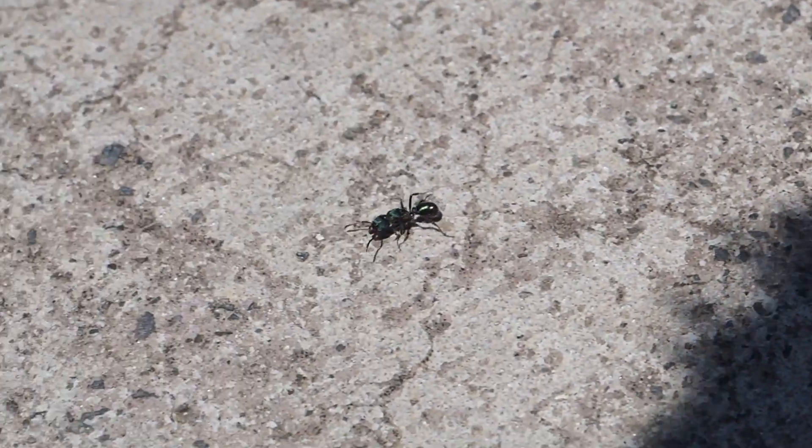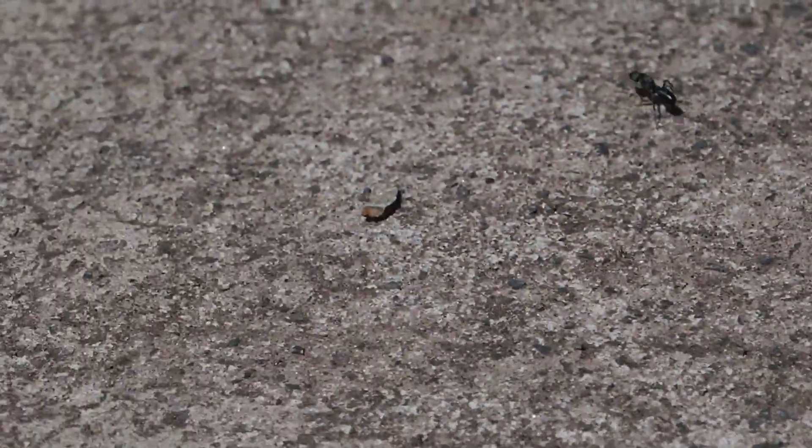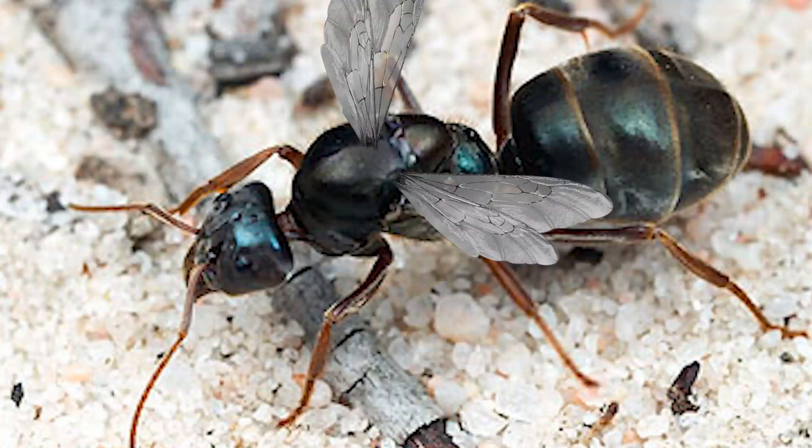Moving on, I'm gonna be talking about how to actually find these queens in the wild. Basically what happens is every year there's something called a nuptial flight. Basically what this is is an event where all the ants get together to mate and grow new colonies. This is actually how you get queens walking around on the sidewalk.